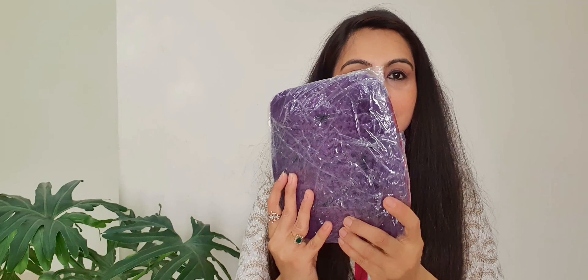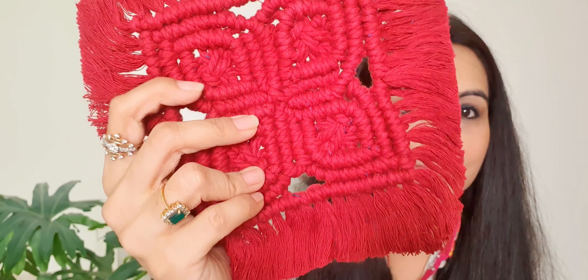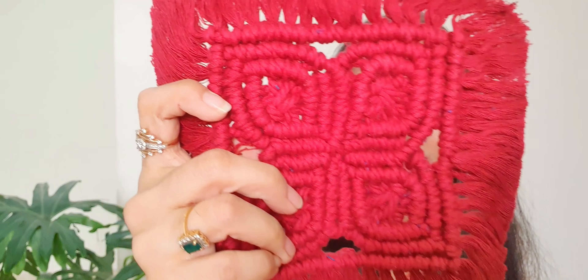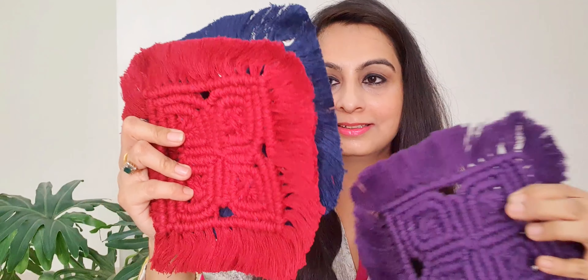Now I will show you the second product. These are the t-coasters, you can see. Bilkul cotton ka fabric hai yeh — hundred percent cotton fabric. These colors are so beautiful. This is something very cute and very beautiful also.